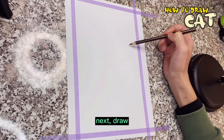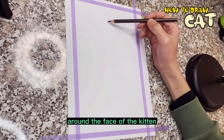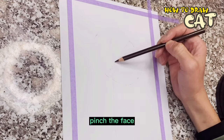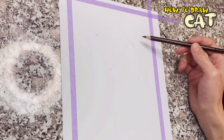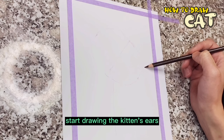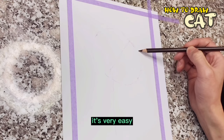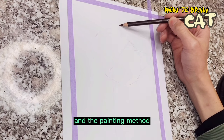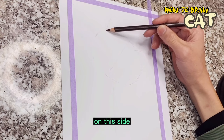Next, draw the big round face of the kitten — it's so cute and makes you want to pinch the face! Start drawing the kitten's ears. It's very easy — just draw a big sharp corner, and the painting method is the same on both sides.